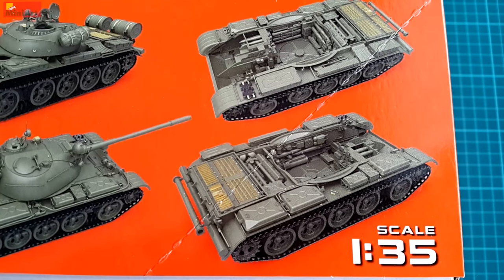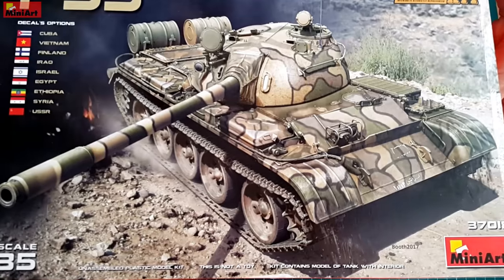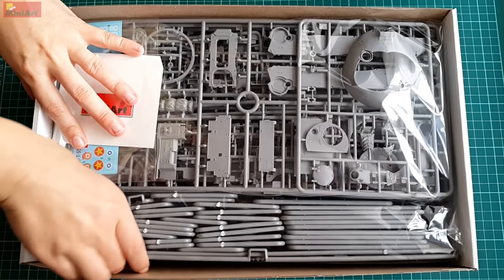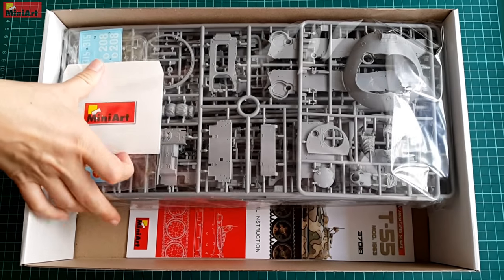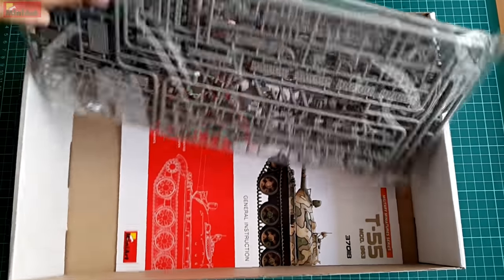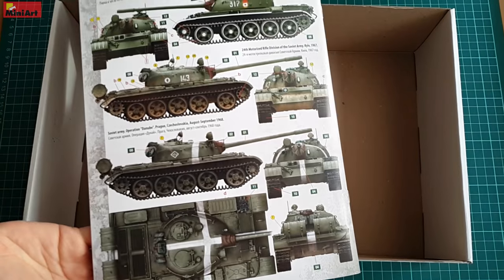Opening the thick box we get neatly arranged translucent plastic bags holding the parts — three bags in total, each holding hundreds of parts, so be prepared for a challenging build. Packing is very well done. Once you open everything, it is advisable to mark the parts and set them aside, since there will be hardly any room in the box if you try to pile everything back.